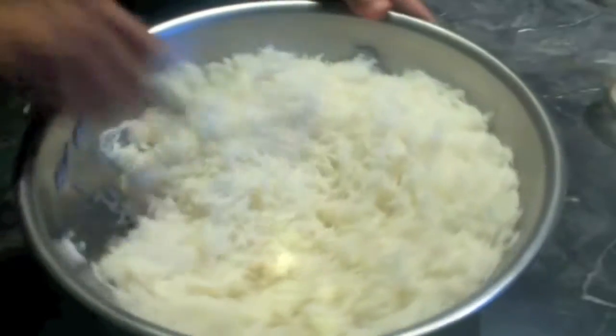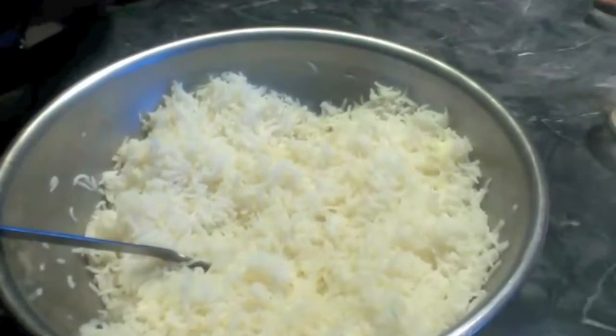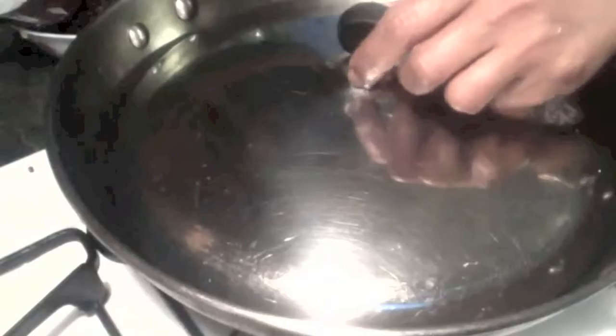It smells so good! Let's go check the onions. The onions are getting translucent.